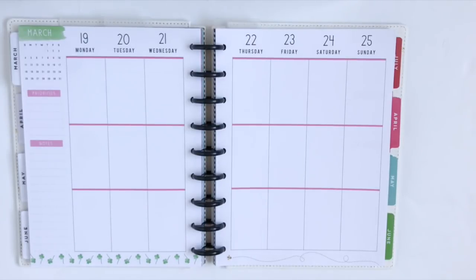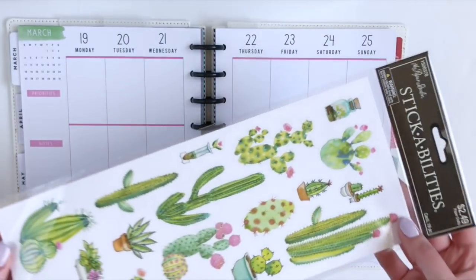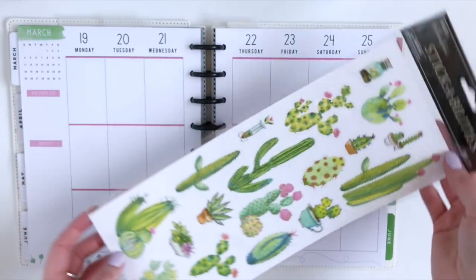Hi guys! Welcome back to my channel. So while I was wandering the sticker aisles of Hobby Lobby a couple weeks ago, I came across these stickers and remembered my cactus quote garden layout that I did last summer.